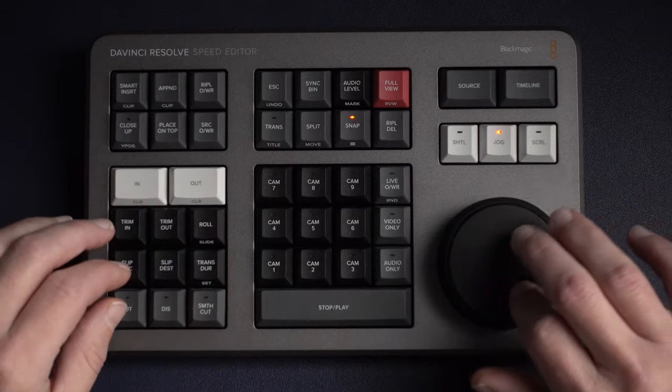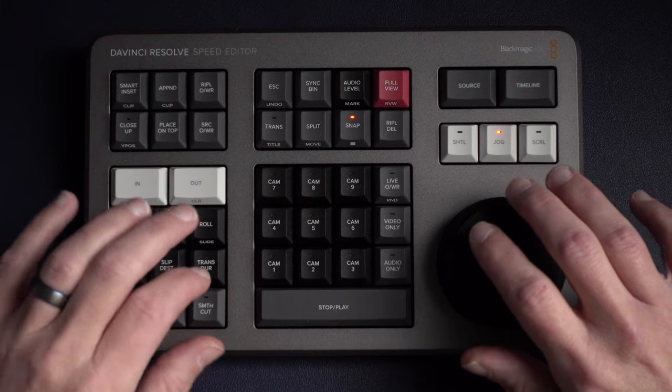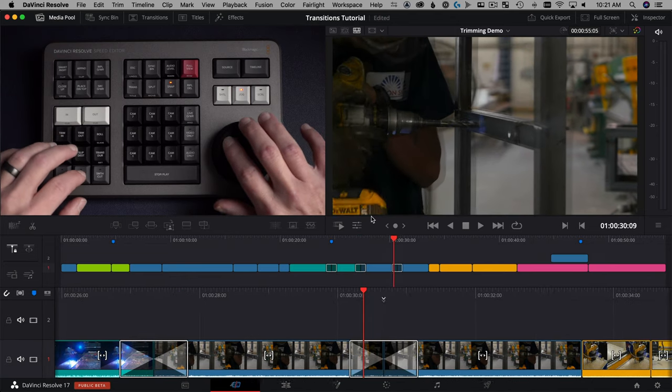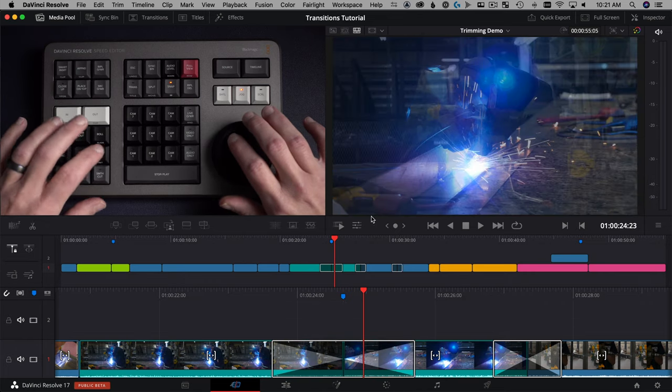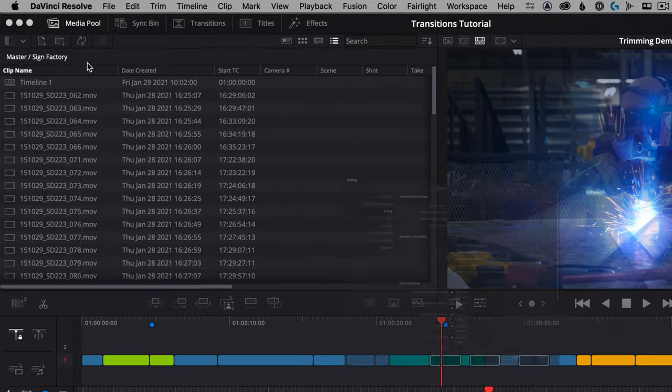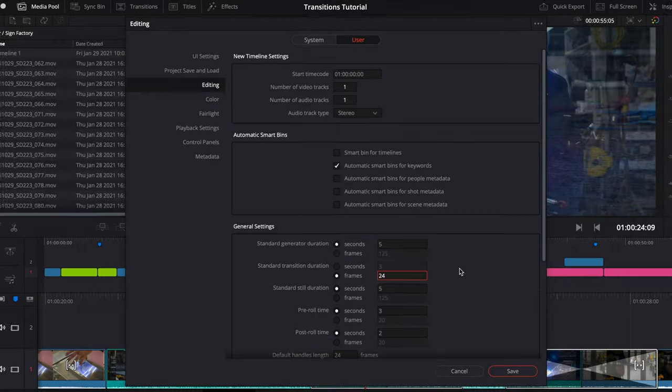Another thing I really love about the Speed Editor that a lot of people probably won't talk about is the transition duration set button. You hold it down, move the search dial, and it changes the length — that's the duration part. But the 'set' part lets you lock in a new default for your project. Once you double-tap transition duration, it's locked in as your default, so the next time you drop a dissolve on your timeline it's that exact length. Whether you want a short transition to get rid of pops and clicks, or a longer one for music, you don't have to go to the settings menu each time. The set function on transitions is amazing.